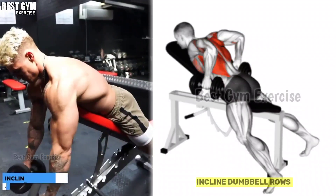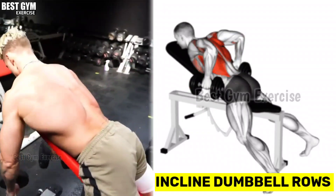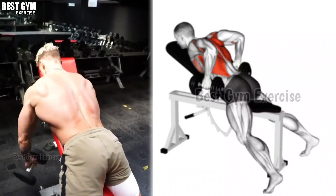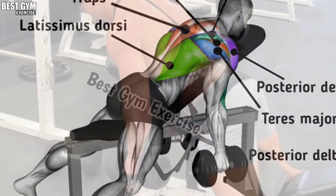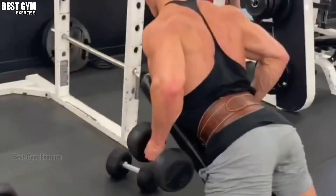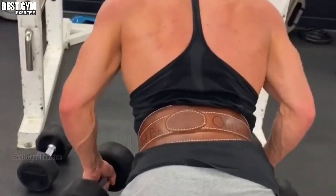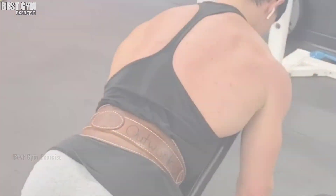Exercise number 4: Incline Dumbbell Row. To perform this exercise, you have to lean down on the incline bench with dumbbells in both hands on your chest, as shown in the video. Whenever you bring the dumbbell up, squeeze the back muscle; whenever you bring the dumbbell down, stretch the back muscle. In this exercise, due to your whole body being locked, all the load comes on your back muscle. You have to do 3 to 4 sets and 10 to 15 reps.